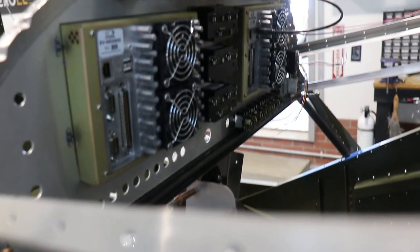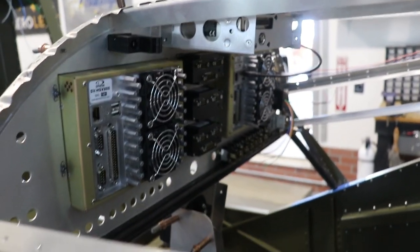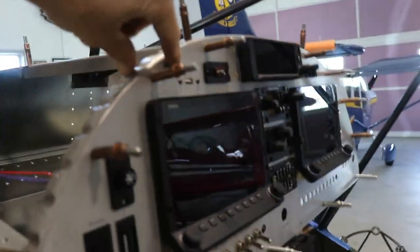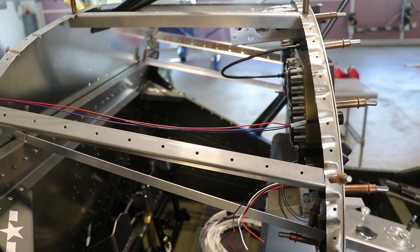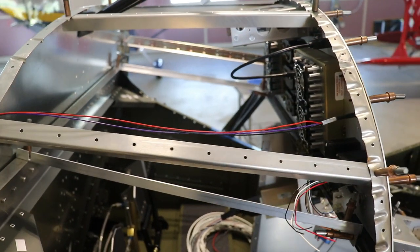And you can see behind the panel, I have the Garmin mounted up top and the Dynon avionics. We have the first official connection, and that's just the panel-mounted USB port that gets plugged back in to the back of the Dynon.